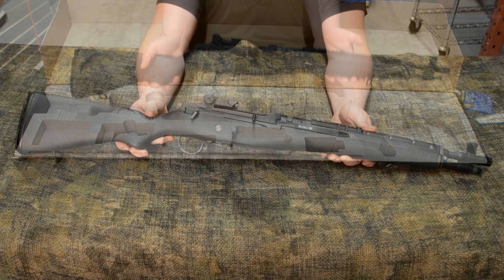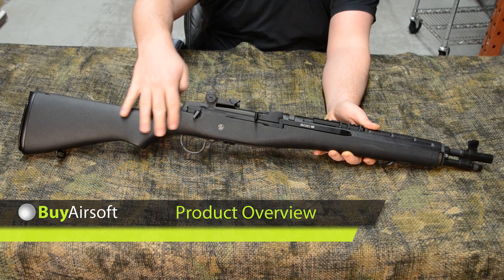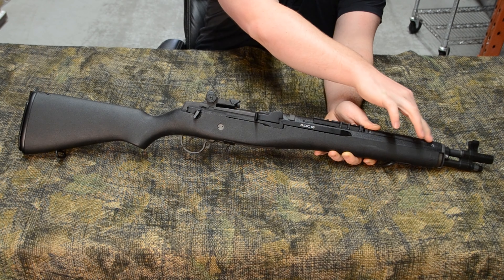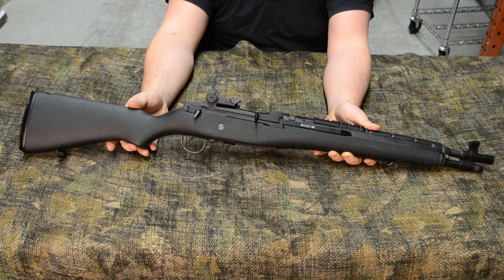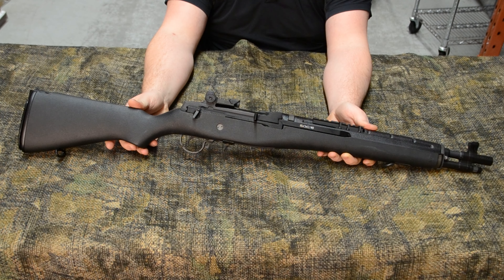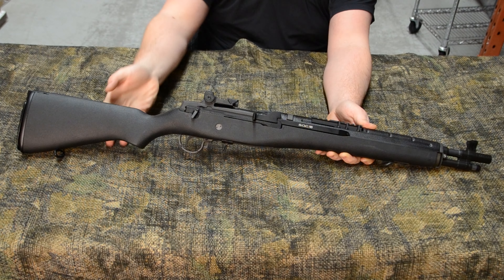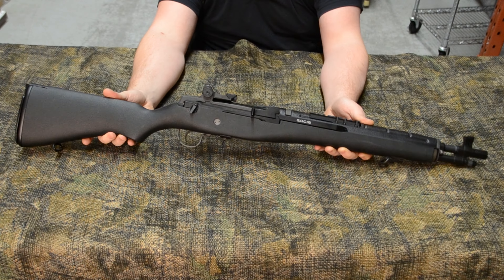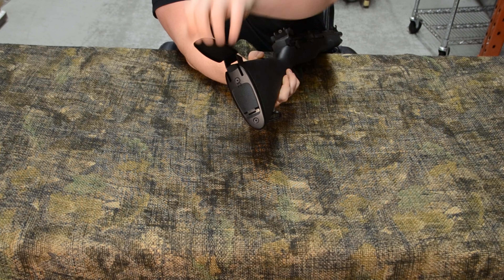Hey viewers, thanks for tuning in. If you like our videos, be sure to give us a like and subscribe to the channel. Today we're going to be doing an overview video on the G&G SOC16 ETU, which is part of G&G's M14 lineup. This specific one is a replica of the M1A SOCOM16 rifle, which was developed as a tactical civilian version of the classic M14.